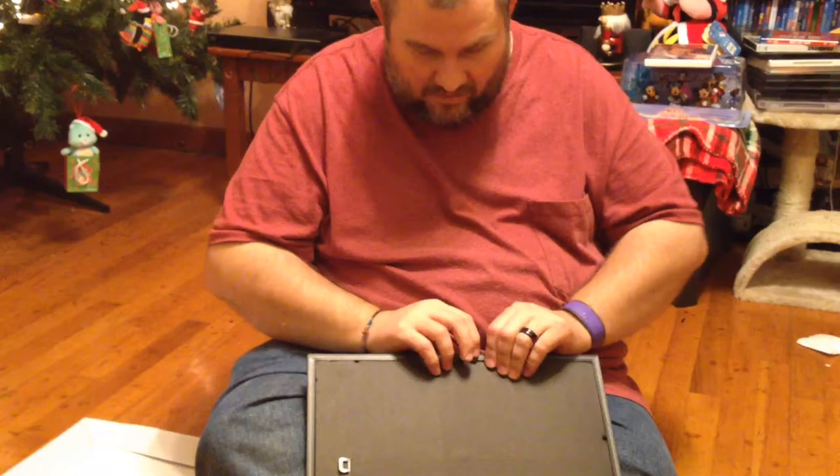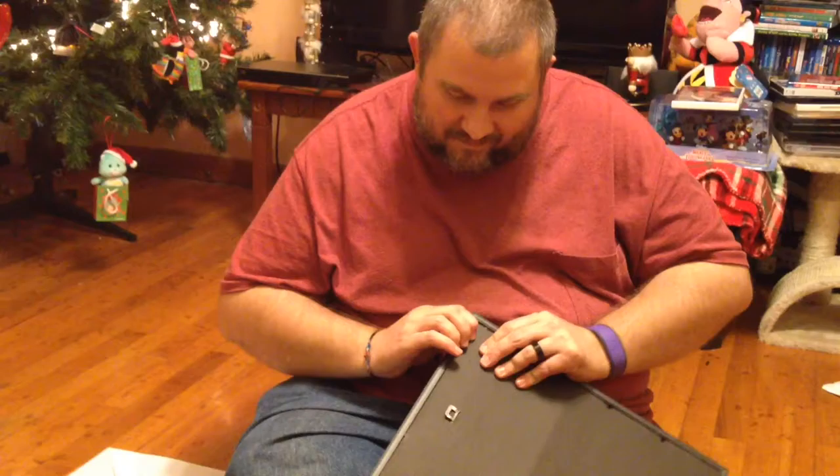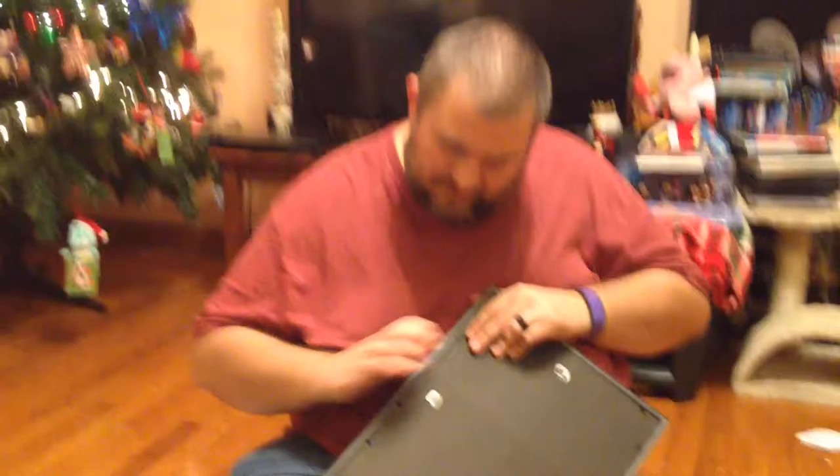I don't, as a general rule, really like them, but you can't complain with a dollar frame. Because they always tend to break. And then you should have a final product.